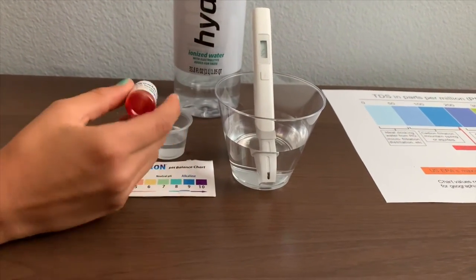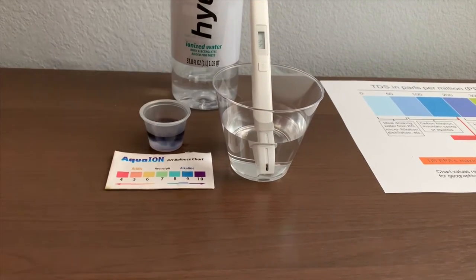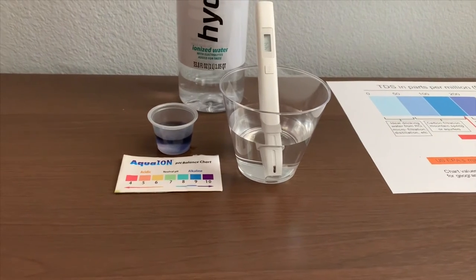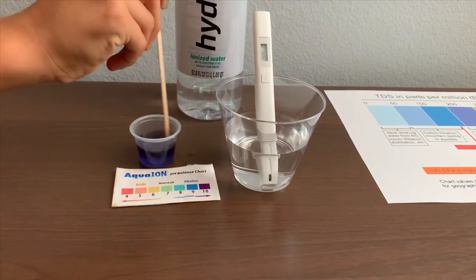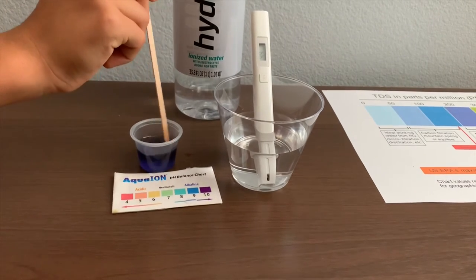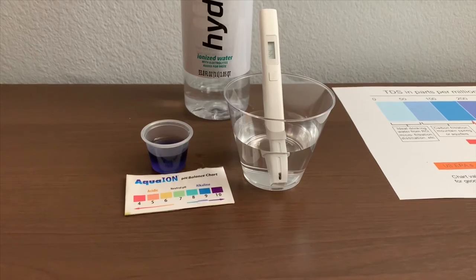Make sure you do only two drops. Let's stir it in for a better result. I'll give that a 9.5 — that is alkaline water.